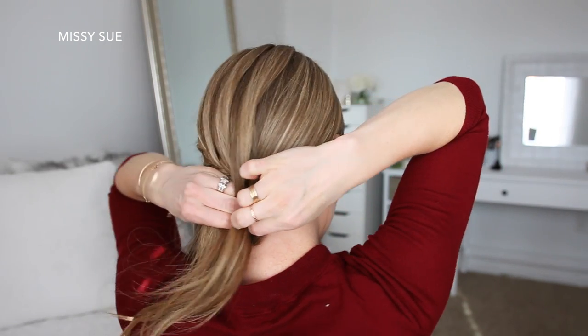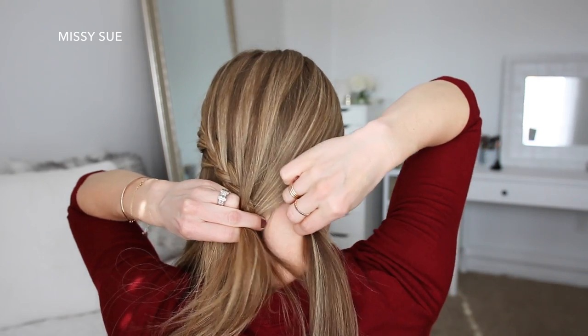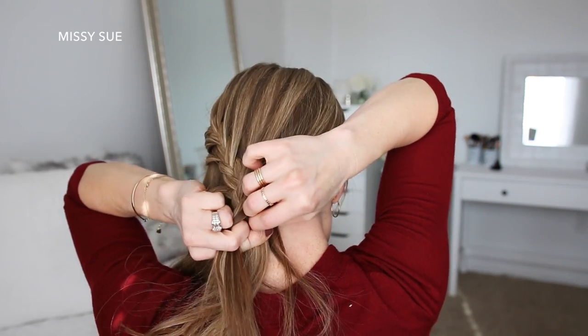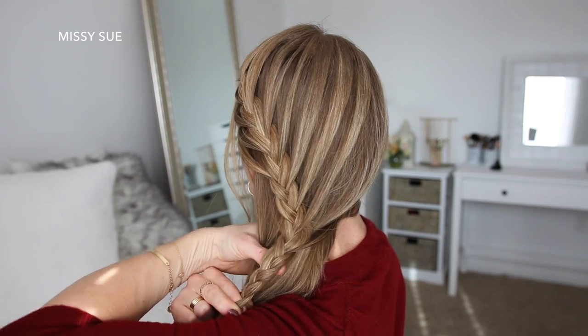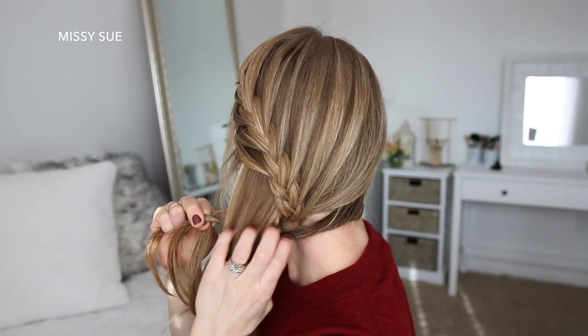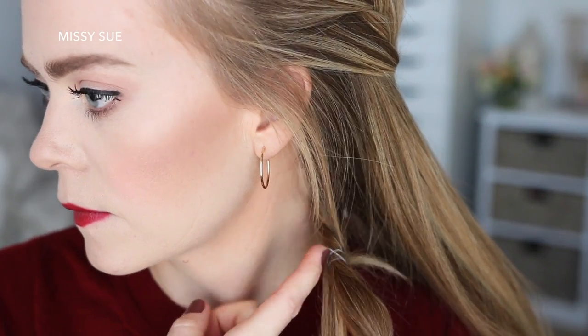Once the braid reaches the nape of my neck, I'm going to bring the rest of my hair over my left shoulder, take one small section from the very bottom of my hairline, and add this into the braid — this will help hold the rest of my hair over my shoulder. Then I'm going to braid the hair a little further down, bring it underneath the rest of my hair towards my face, and take a small section of hair from underneath my left ear and tie it together with the braid using an elastic band. This will hide the end of the braid and the elastic band while keeping the rest of the hair over my shoulder.